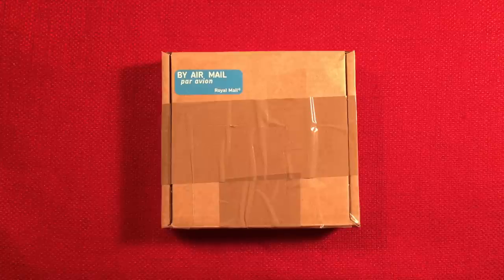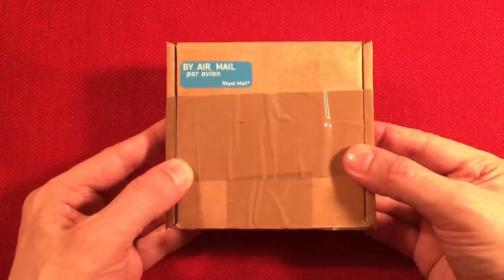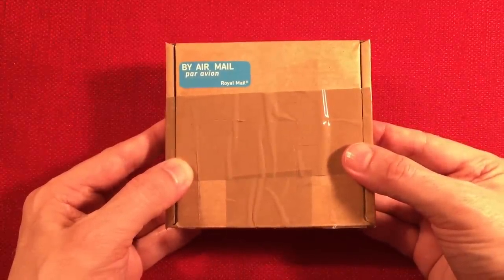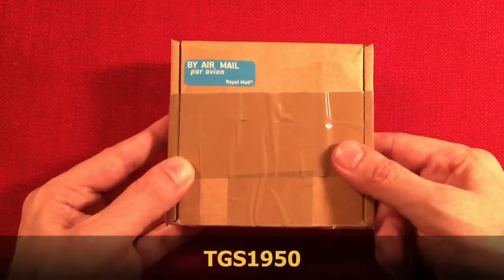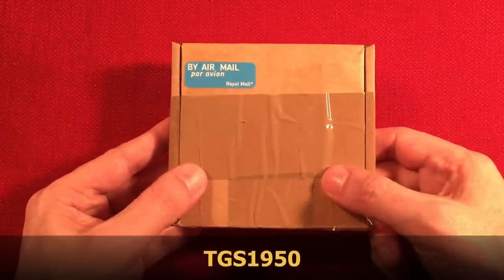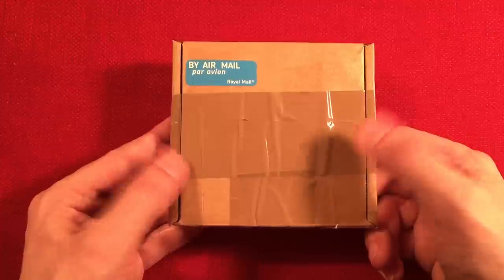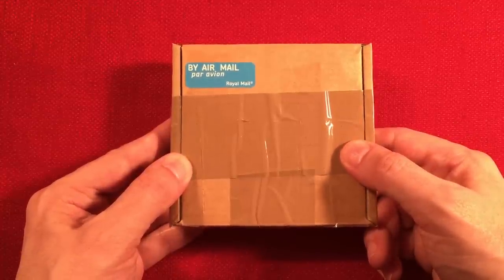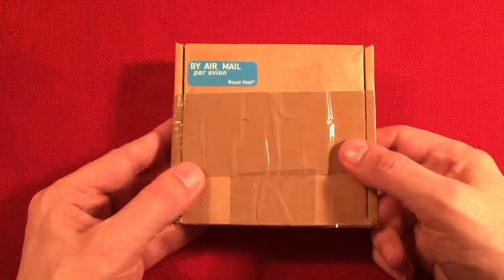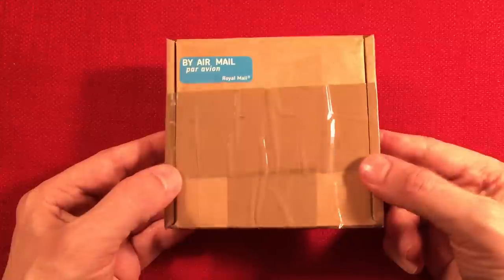In front of us we have the Matchbox Crystal Radio, imported from my favorite crystal radio kit builder out of the UK. He goes by TGS1950. I'll do a little pop-up here with his eBay name. He's really cool — he's got all these different kits and he's always designing new things. I've had this kit for a little while and it's about time we go over it and build it together.